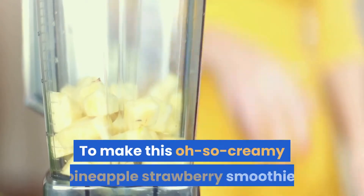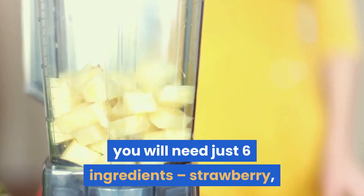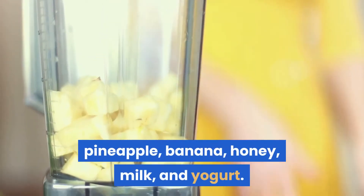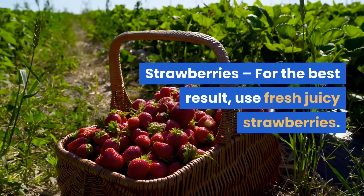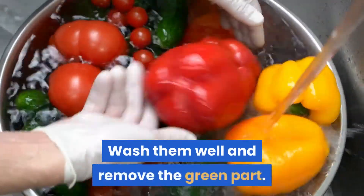To make this oh-so-creamy pineapple strawberry smoothie, you will need just six ingredients: strawberry, pineapple, banana, honey, milk, and yogurt. For the best result, use fresh juicy strawberries — wash them well, remove the green part, and chop them.